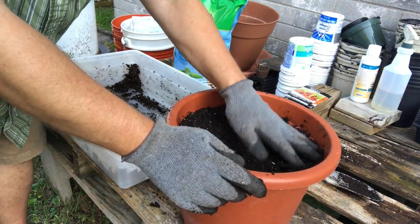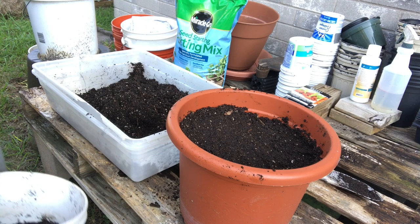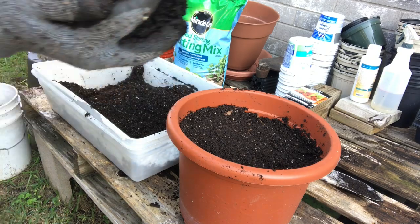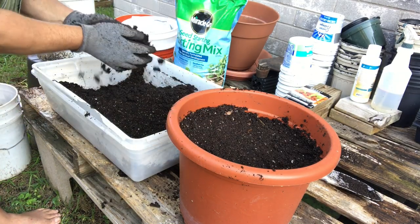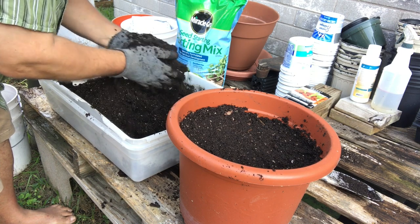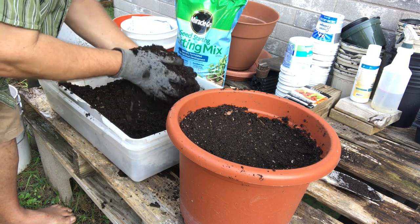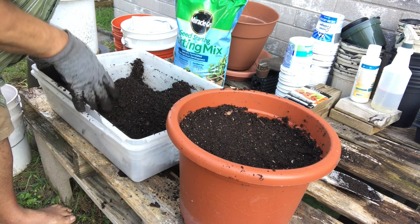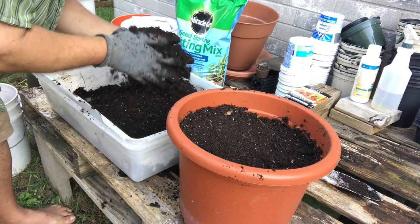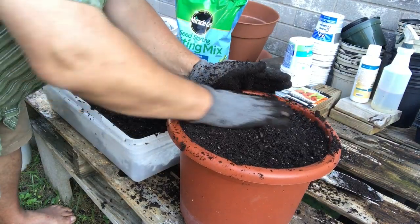I'm gonna mix up some more last year's potting soil — it's got some chunks in it so I'll pull those out. Look at that nice black compost. Just a couple handfuls is all we need — break it up, mix it all up. Make sure your soil is nice and friable: loose, aerated, able to drain quickly, not gummy, not filled with rocks, not compacted. You want a nice fluffy growing matrix for carrots. Then compact it down just a little bit and make it level.